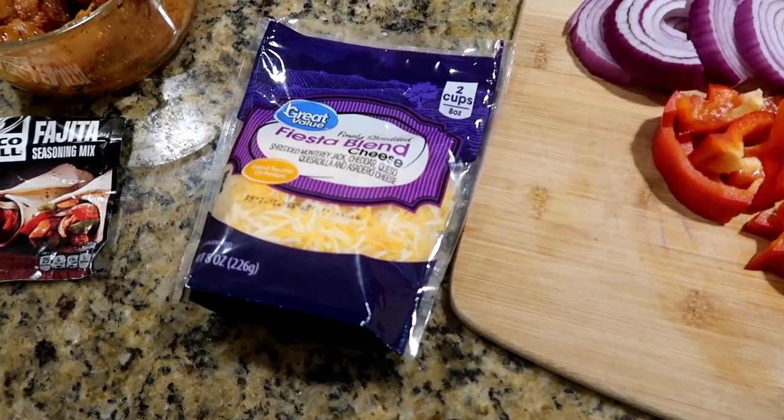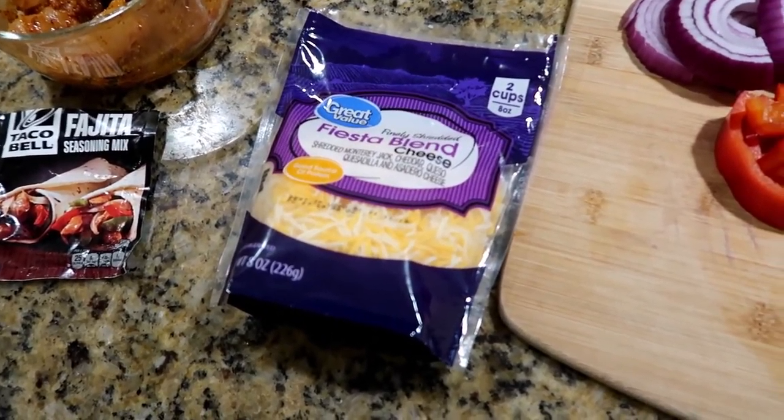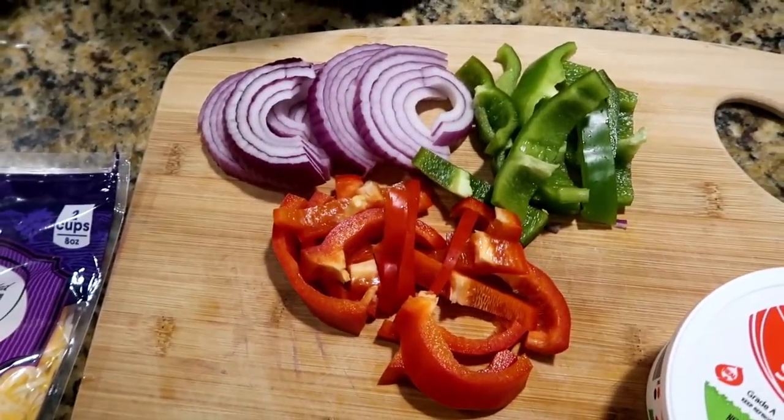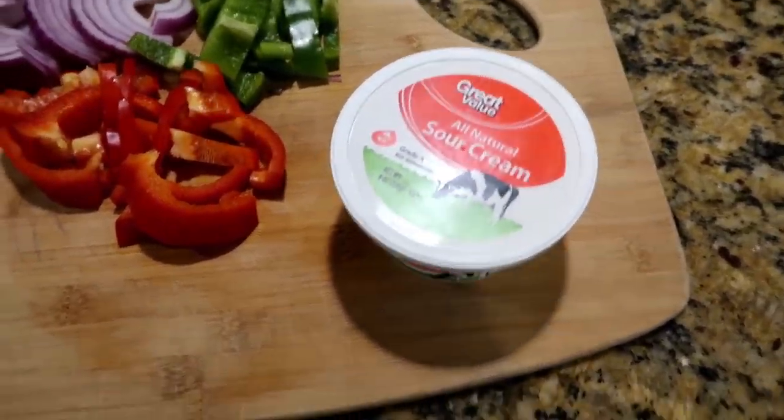You're also going to need some fiesta blend cheese — the recipe calls for two cups but I'm only using a cup since I'm making half a recipe. Then some bell pepper and onion: I'm using a green bell pepper, a red bell pepper, and a red onion.